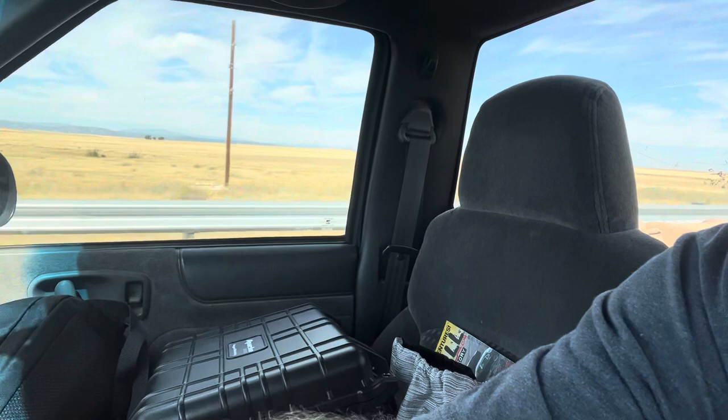Unfortunately not a whole lot of room in the cab of the truck because it's a standard cab, but all in all we're going good. We'll see how it goes and I'll check in with you guys later.